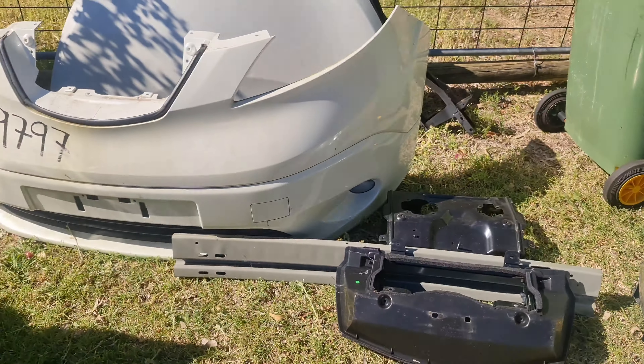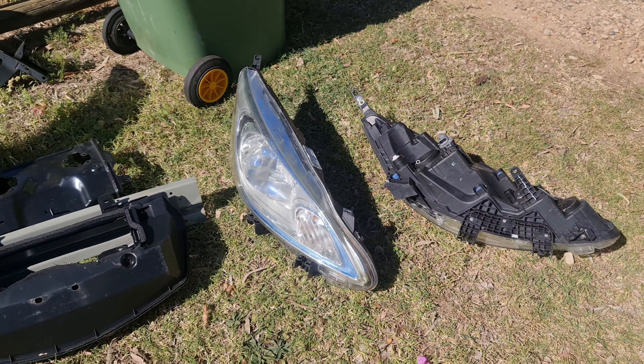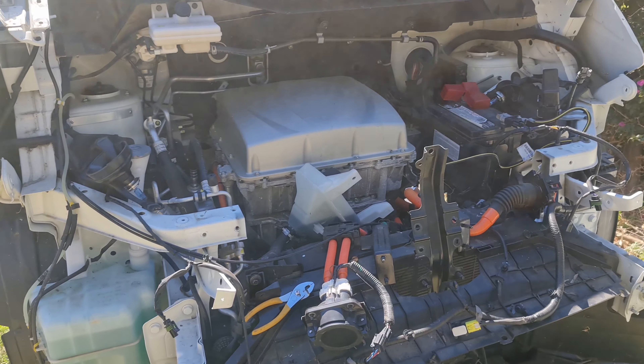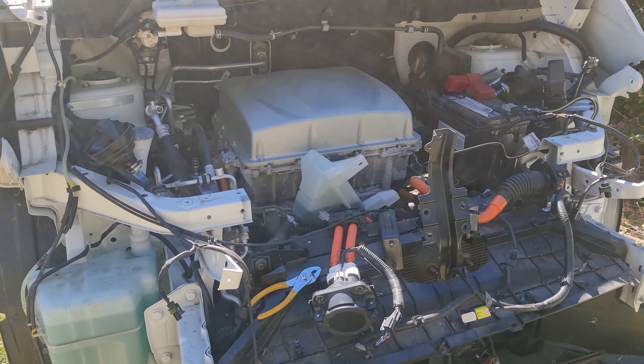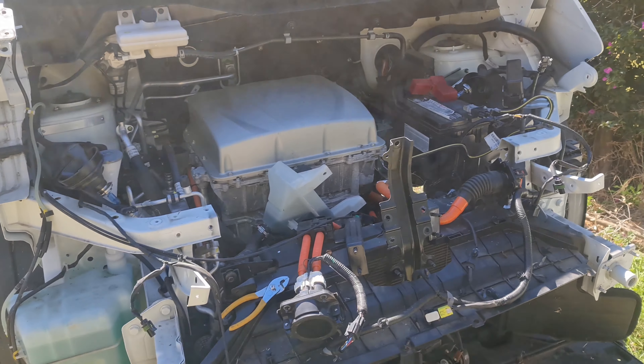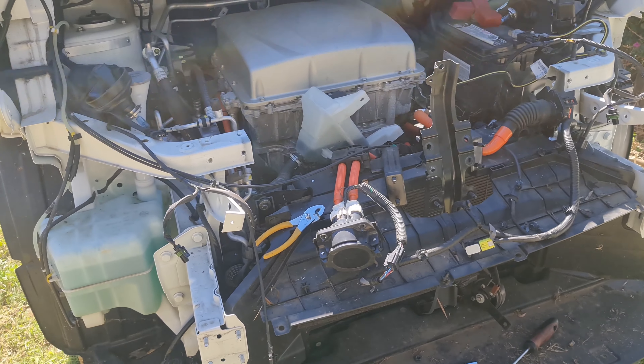Good set of fog lights in that. Good set of headlights right there. This is a pain, but I could have just literally thrown a strap around the whole front and just torn it off. I've decided to be nice about it.